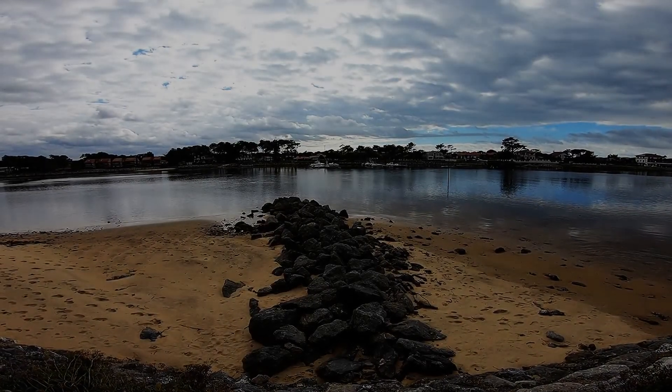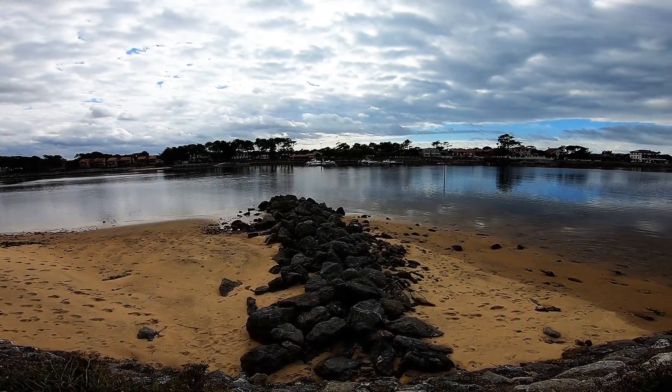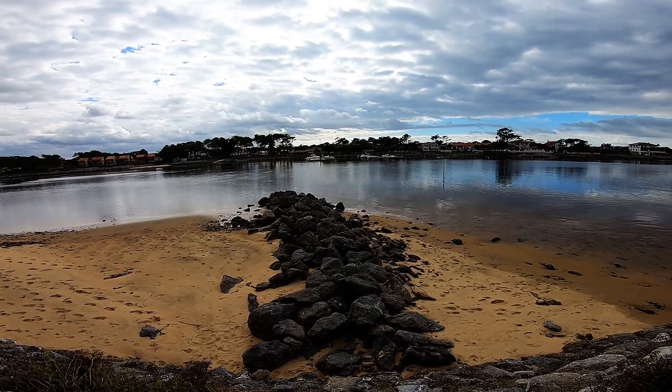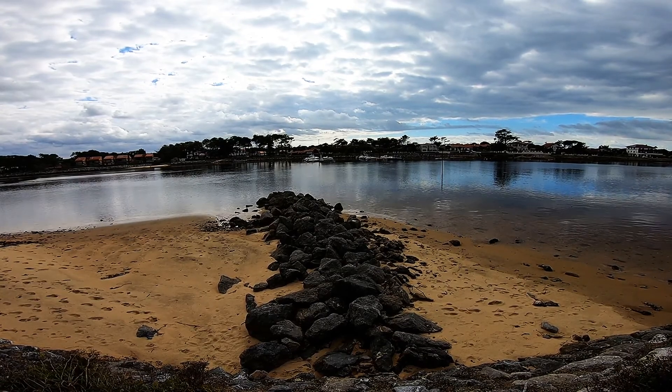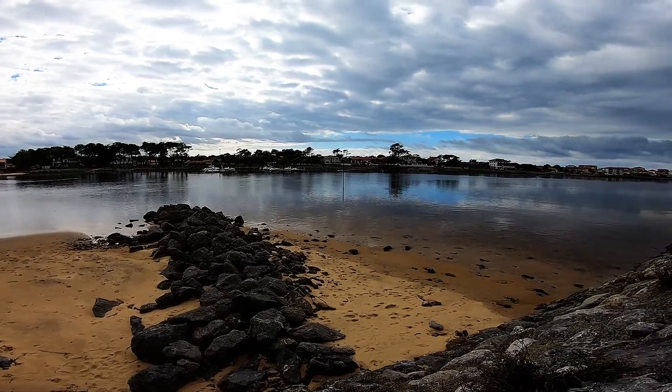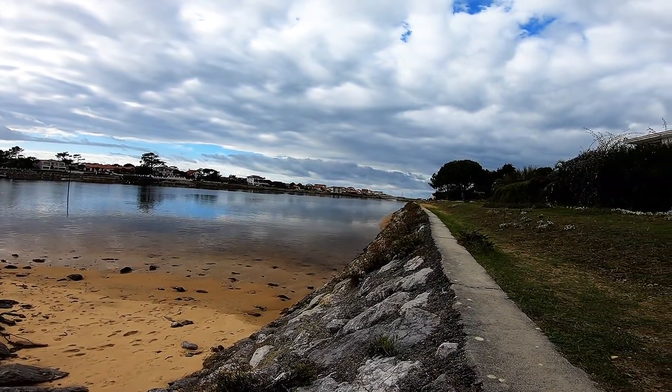Bon là, je suis sur le port. Je suis en 1080p, 60 images par seconde, et en superview. On est sur l'embouchure du courant.